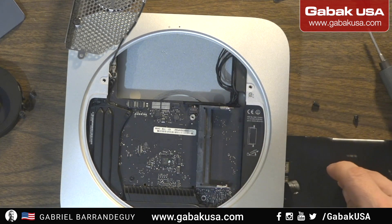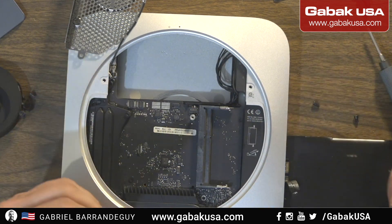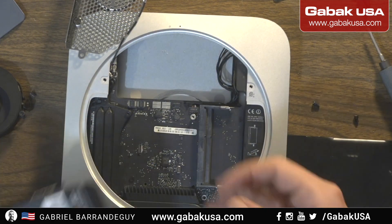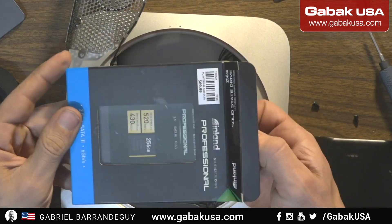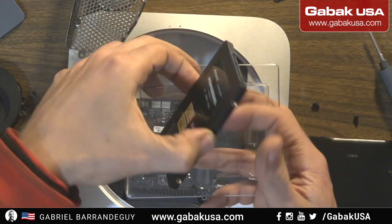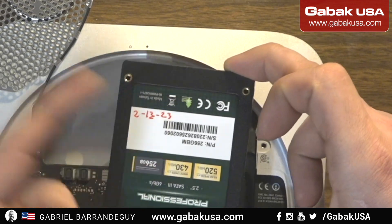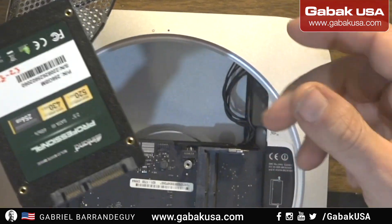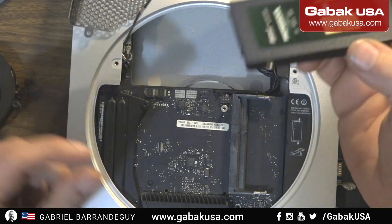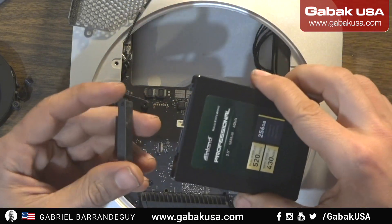So now we have to find the new drive that we are going to install here. You can install up to two drives, but in this case we are going to replace it with just this one. So we have the drive here. We put the date here — I recommend writing the install date, like 13-23, so that way you know when you installed it in case it fails or something like that, and you are wondering about the warranty. You have everything in writing.